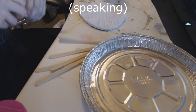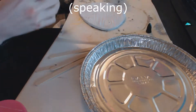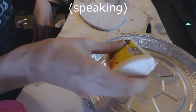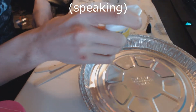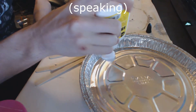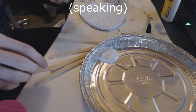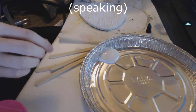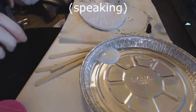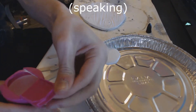You want to have an aluminium base — or anything else, but I prefer aluminium — for mixing the snow, because it doesn't stick to the aluminium. Just add the glue, baking soda, and water.